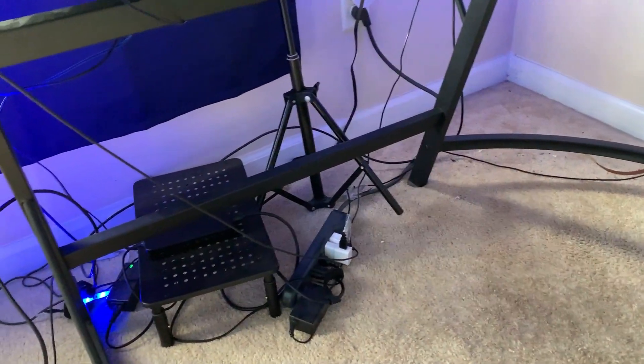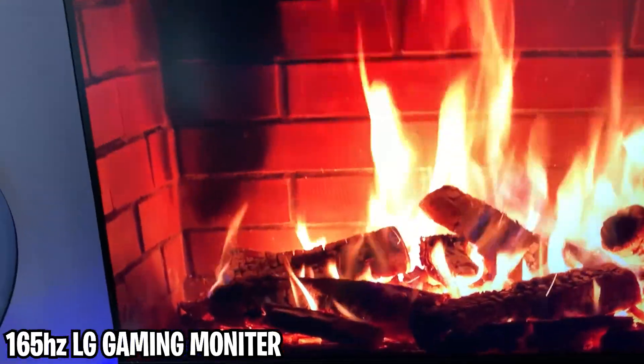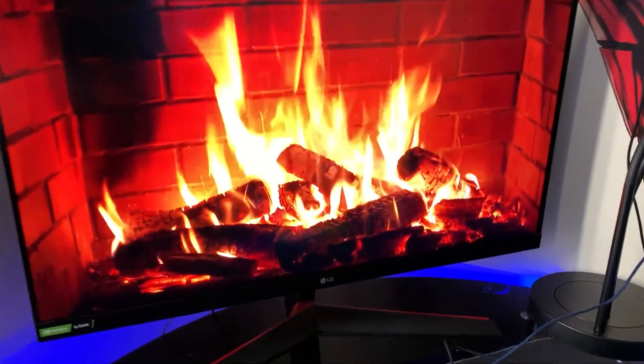Here are all these cables. Cable management — honestly it's really not that bad. This is a 165Hz monitor; this is where I do all my gaming. It's very smooth, I love the motion blur on it. Ten out of ten on this monitor.